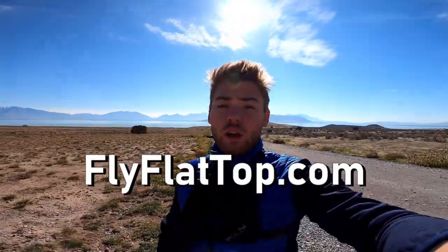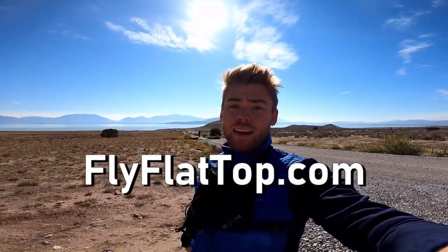We'll see you guys in the next video! If you want to learn how to fly a paramotor, go to flyflytop.com. And to the guy who just called me wanting some information — I'm about to call you back, I promise.